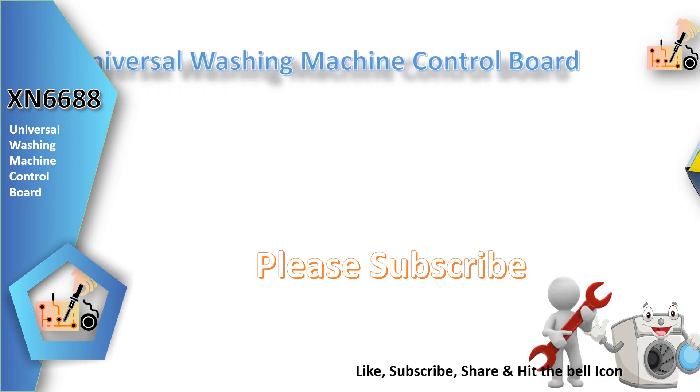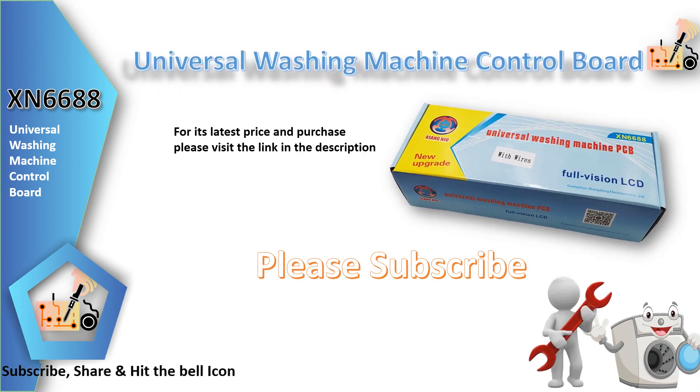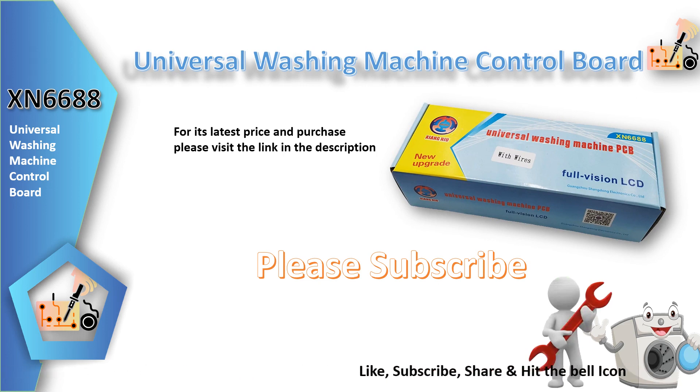Don't forget to subscribe, like, and share our channel for more insightful content on the Universal Control Board for Washing Machine. If you have any questions about this device or need further information, please feel free to ask in the comment section below.